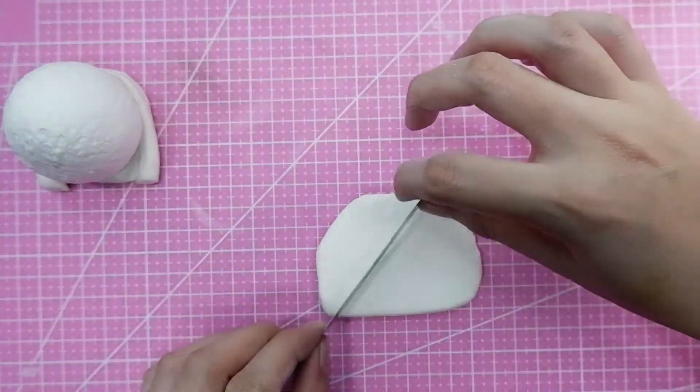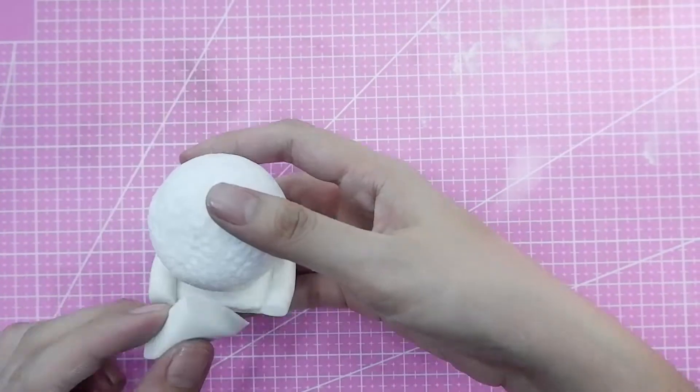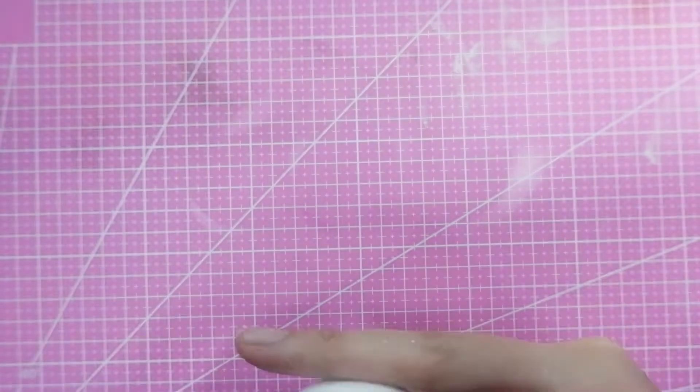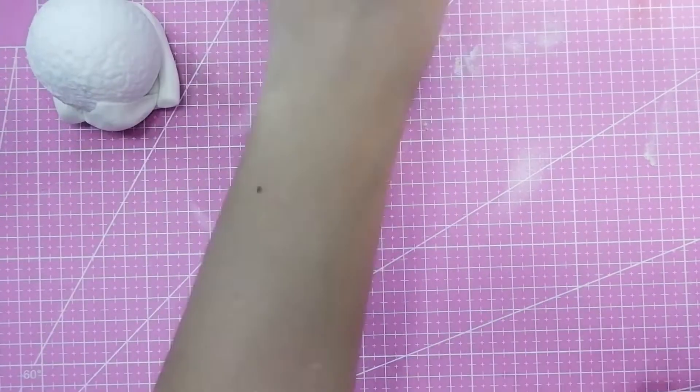You'll need to put edible glue all around the shape you made. Cover it up with edible glue to make sure that once you cover it with white fondant afterwards, everything will adhere properly.